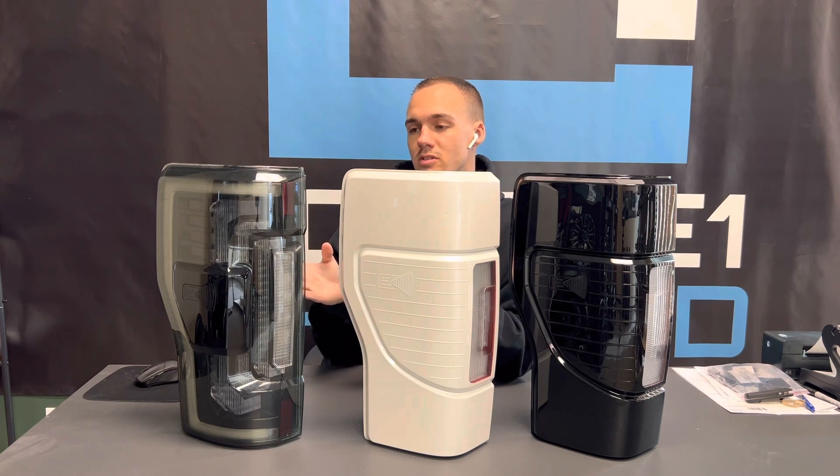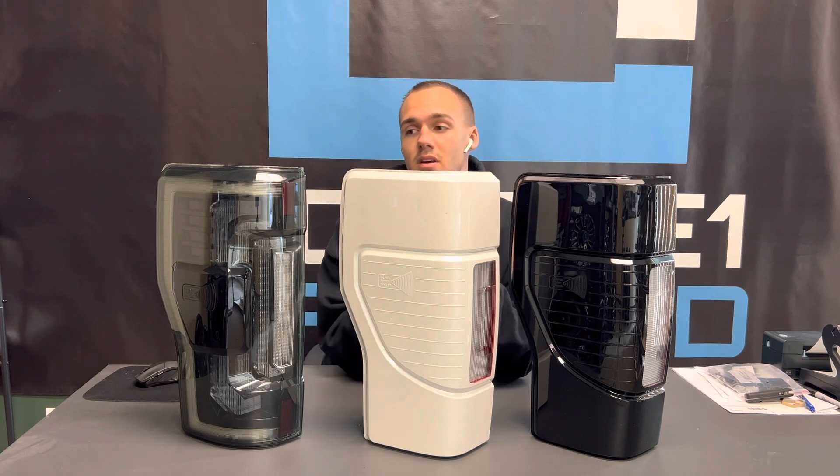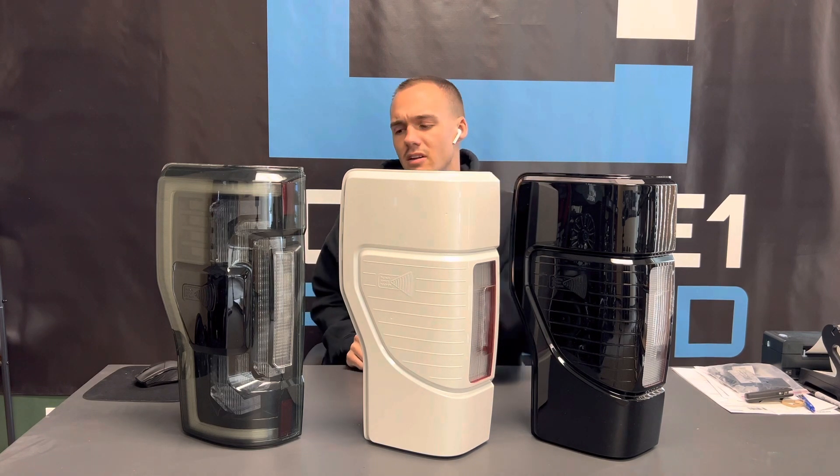These are the smoked Morimoto's. They're obviously the most visible of all three, because that's how they come from the factory — it's like a smoked lens, but not as dark and not as painted.